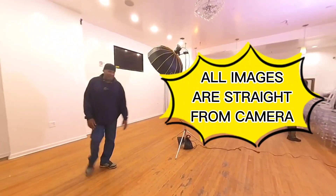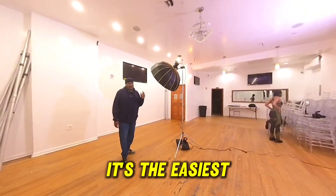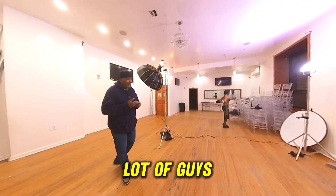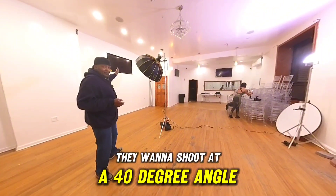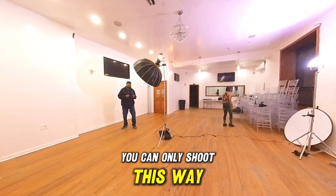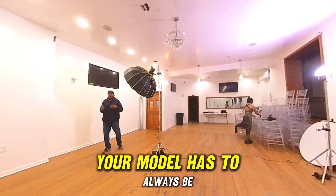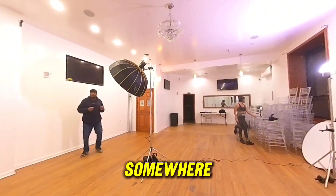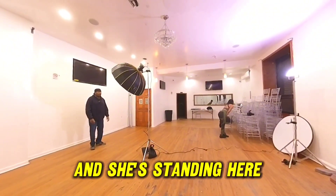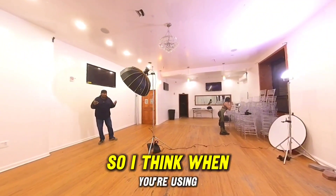Alright guys, GDW back again. Another video today — paramount lighting. This is one of my favorite setups, it's the easiest lighting setup you can think of. A lot of guys want to shoot at a 40-degree angle, but when you do that your subject can only face one direction. With paramount lighting, she could turn this way or that way and she's still lit right.